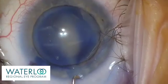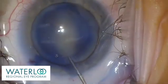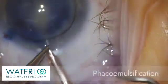Viscoelastic and the flap are burped out of the wound. In hydrodissection, fluid is gently irrigated between the capsule and the cataract, separating them and allowing the cataract to rotate so that it can be broken up into fragments.